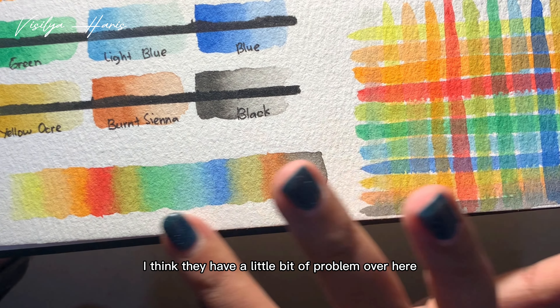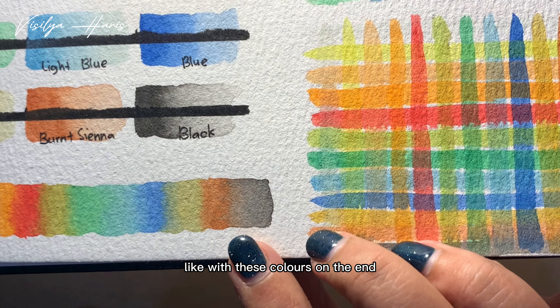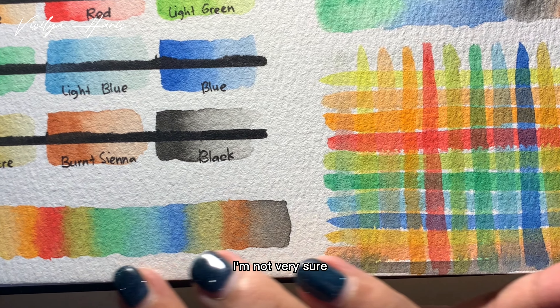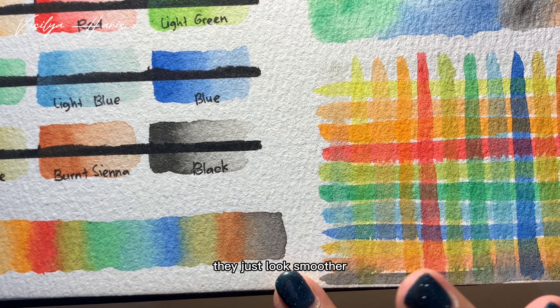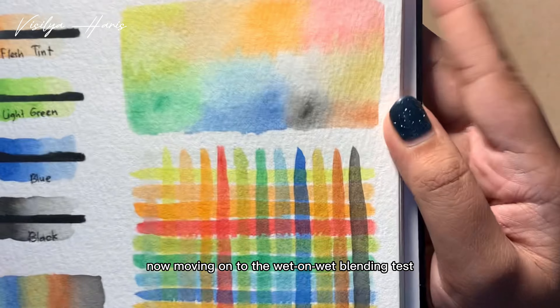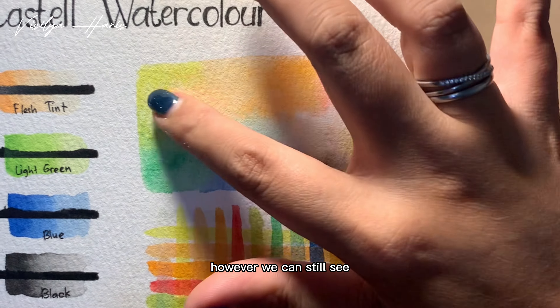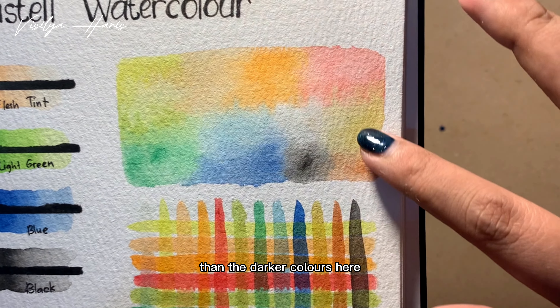Now the wet-on-dry blending test — I think they have a little bit of a problem with the colors on the end; they kind of look a little muddy. Maybe I'm not doing it right, I'm not really sure. But the bright colors over here just look smoother. Moving on to the wet-on-wet blending test, I think the colors blended nicely.